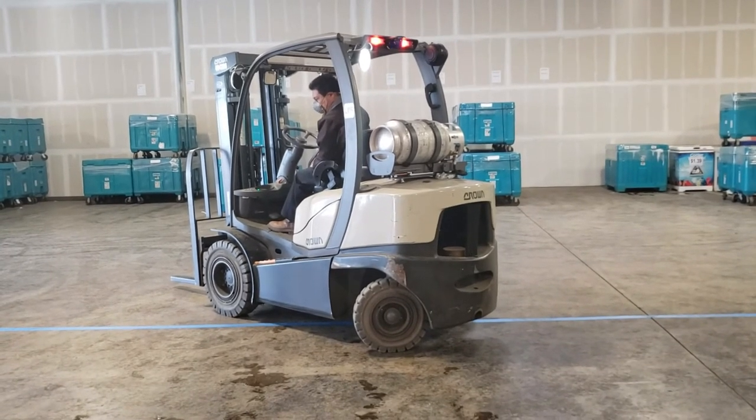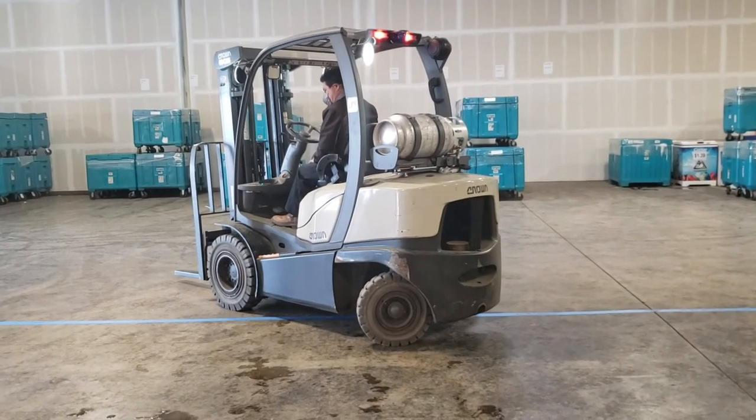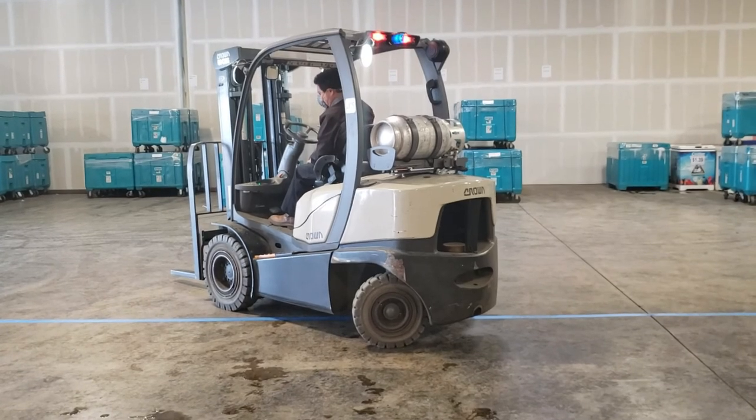And as pedestrians in the path or near a forklift, you want to understand that as a forklift is moving and turning, the back end of it can be coming toward you, so you want to be cautious of that.